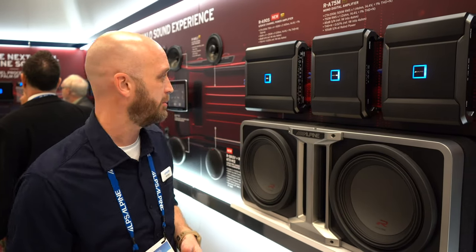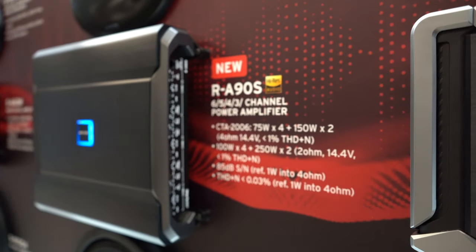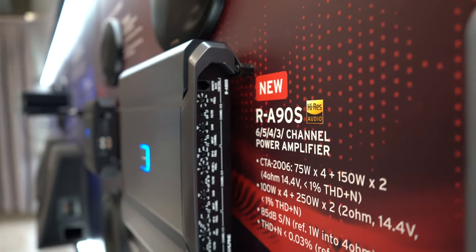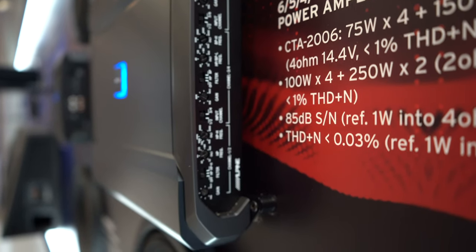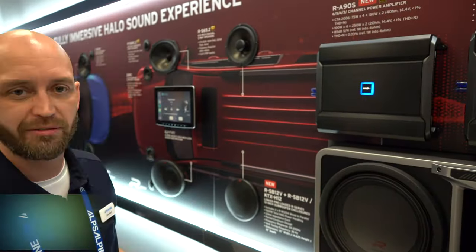Last year we redid our series — we had our mono and our four-channel. People were waiting for a multi-channel amplifier. The big news this year is we have a multi-channel amplifier in the family. This is a six-channel amplifier. What's nice is it has staggered power on channels five and six, so you can run four speakers and then bridge the rear channels for a subwoofer. Or if you want to run three-way active up front, you have that capability. All the bandpass filters are built onto the side — you can run this without any crossover networks or a processor.